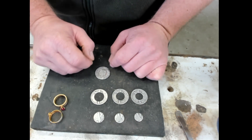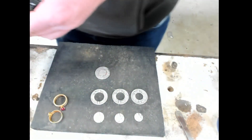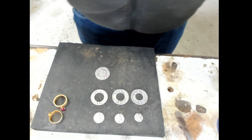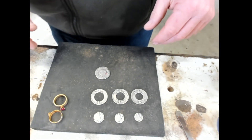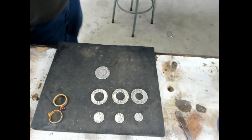I'll show you the annealing process first, and I'm going to make the room as dark as I can.